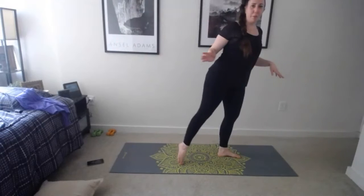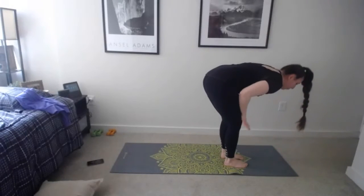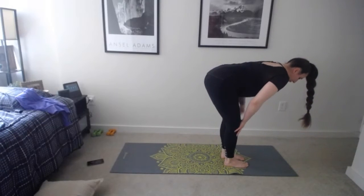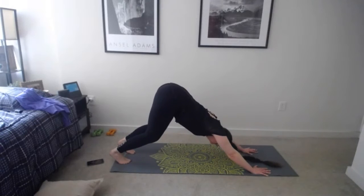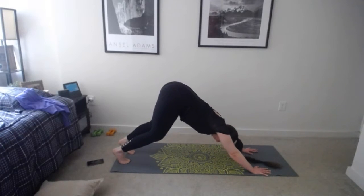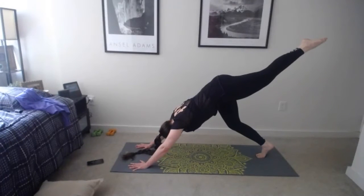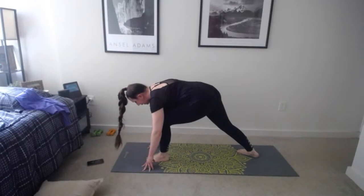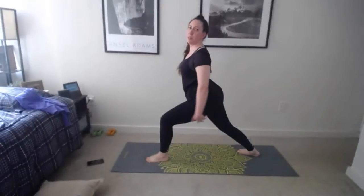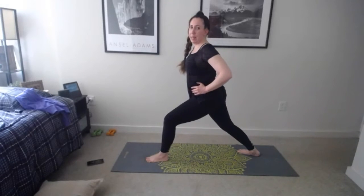Inhale, come forward to high plank, exhale lower the knees, lower the chest all the way down, inhale baby cobra, big stretch, exhale tuck the toes, up and back to downward facing dog. Take a couple of breaths — you should be nice and warm. What we do on one side we have to do on the other. One more breath, inhale bend those knees, exhale step or jump to the top of the mat, forward fold, inhale reach arms up, palms come together, exhale lower.